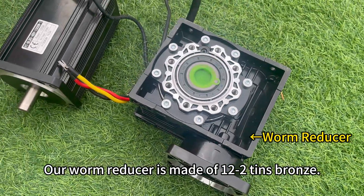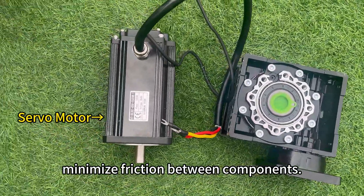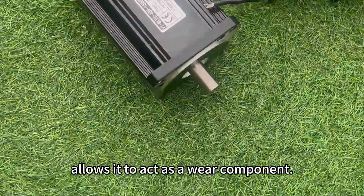Our worm reducer is made of 12 to 2 tin bronze. The inherent lubricating properties of bronze minimize friction between components. The softer texture of bronze compared to harder worm gears allows it to act as a wear component.